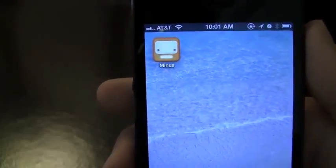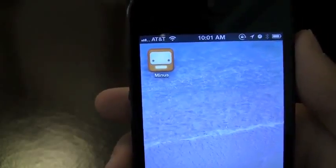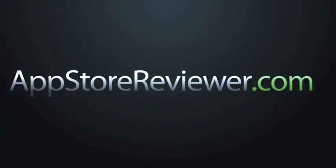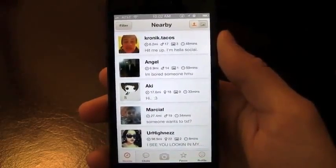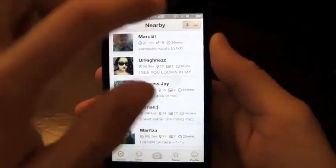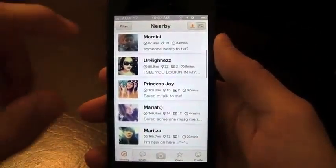How's it going everyone? It's John and I've got a review on a cool social networking app that's used to meet people around you, called Minus. So you've got a really sleek interface to start off. When you start the application, you're going to see all the people you've got nearby. You can choose to rotate from profiles or pictures that are uploaded, but I'm going to go into the profiles.